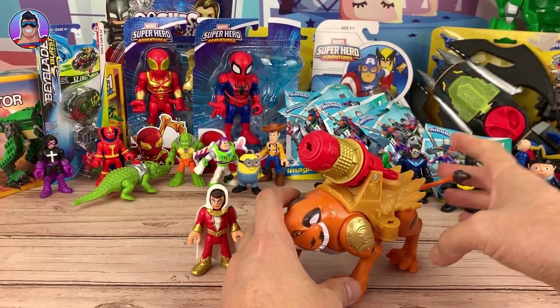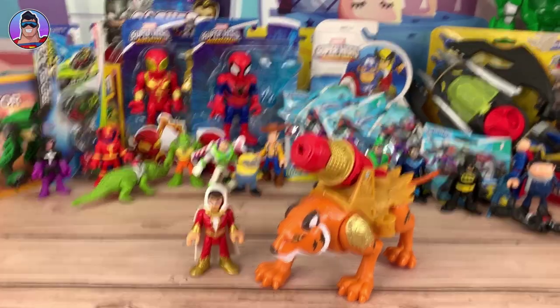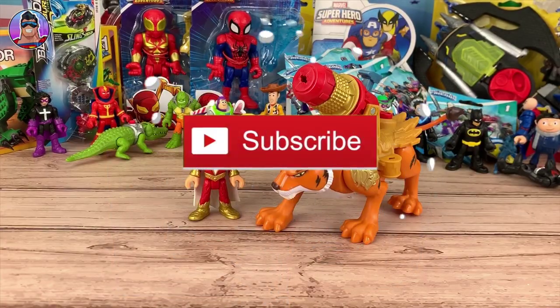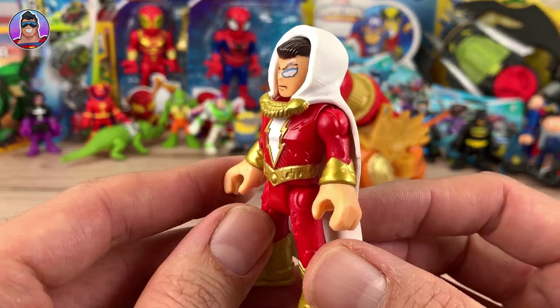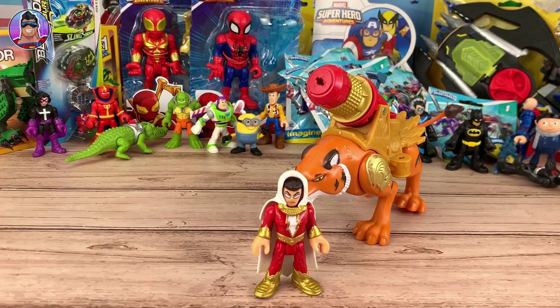That's the tiger and Shazam. I hope you enjoyed the video. If you did, let me know by clicking the thumbs up like button — give it a big Shazam like. Subscribe if you haven't already. Until I see you next time, have a great week, take care of yourself, and I'll catch you next time.